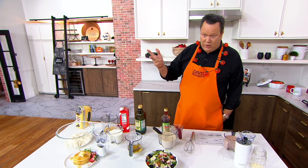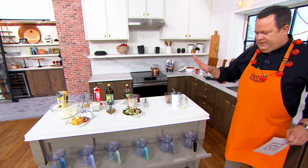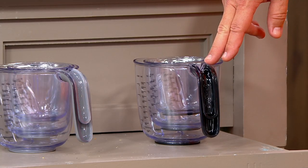You're getting a one cup, a two cup, and a four cup measuring cup. We brought in 18,000. Here's what we have remaining: Gloss Cinnamon is already gone. Here's the Onyx Black — 2,500.